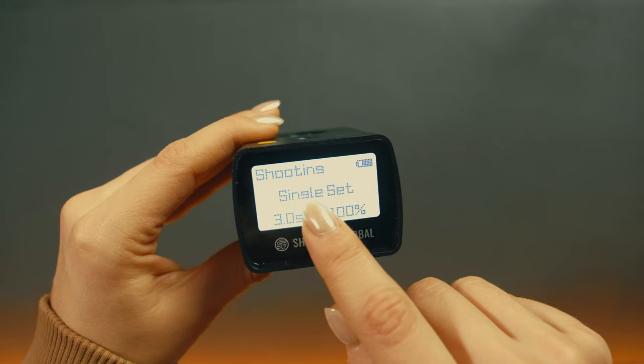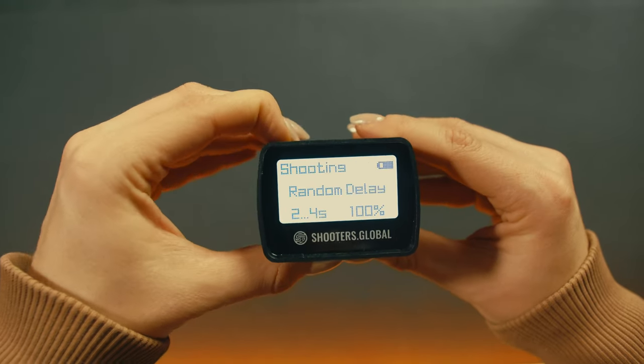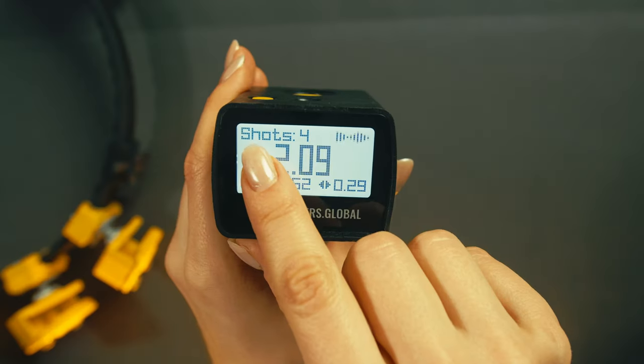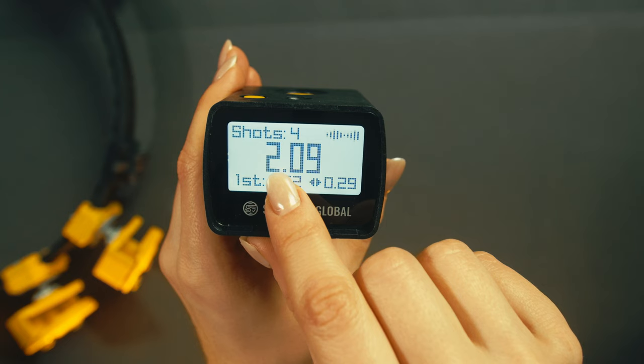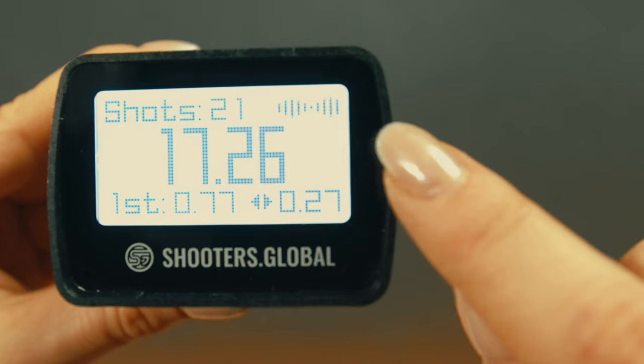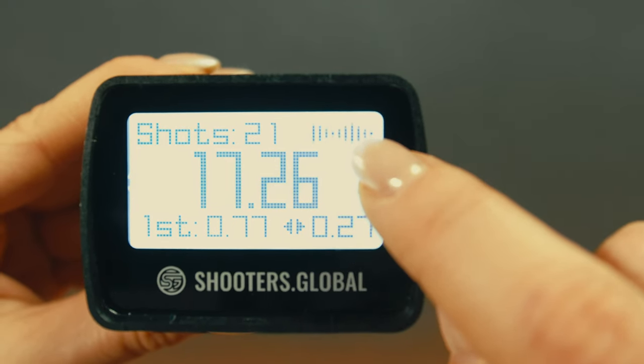In shooting mode, you'll see your preset, delay, and the sensitivity level. To change the presets, use your function button. After you start the session and shoot, you'll see the number of shots made, the time of your last shot, first shot, and the best split. The icon in the top right corner shows whether the timer is recording shots or not.